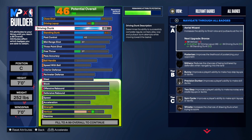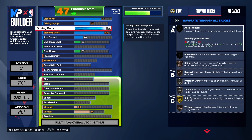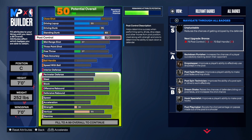A 75 driving dunk is what I've been testing on centers since the game came out, and it's a really good number to have if you want to dunk at the rim and get posterizer. I see a lot of people doing a 65 on driving dunk and they don't even get posterized — you won't posterize at least on bronze with that. So that's what we have for the driving dunk, and the layup is at a 55.